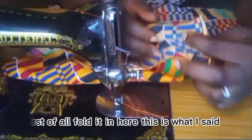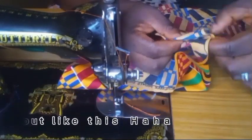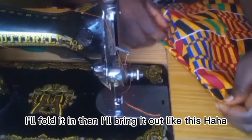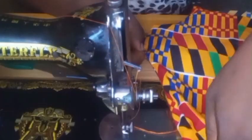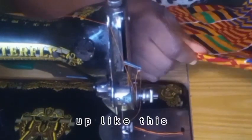I'll first fold it in here — this is what I sewed. I'll fold it in, then bring it out like this.